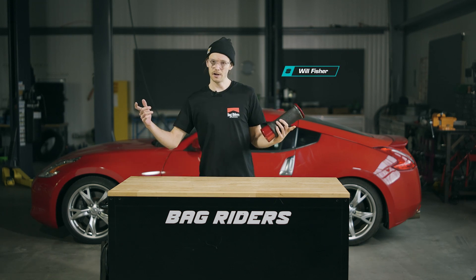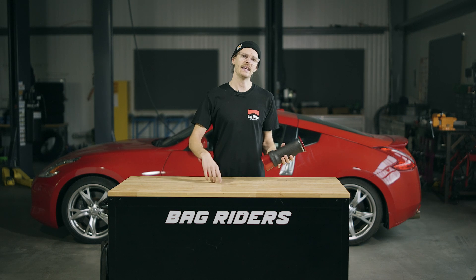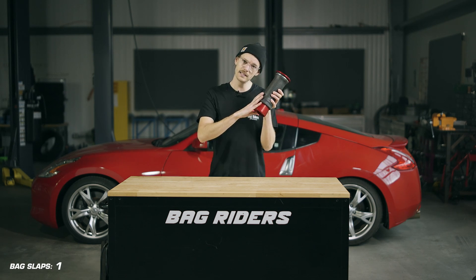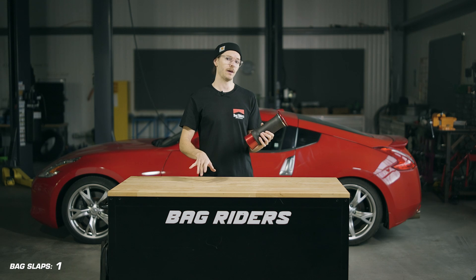What's up YouTube, you already know me, my name is Will and we're here to talk about why do people hate rolling sleeve bags. Before we get into that, you might be wondering...